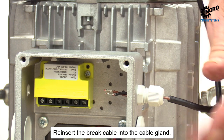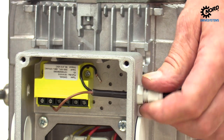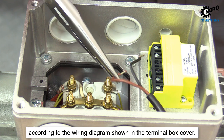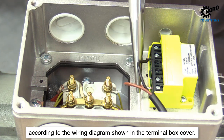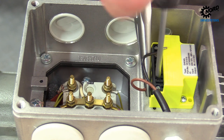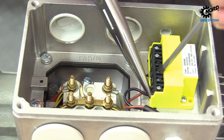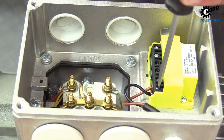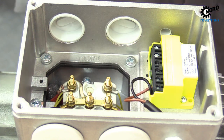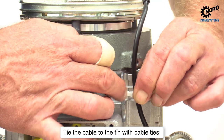Reinsert the brake cable into the cable gland. Reconnect the cables to the rectifier according to the wiring diagram shown in the terminal box cover. Tie the cable to the fin with cable ties.